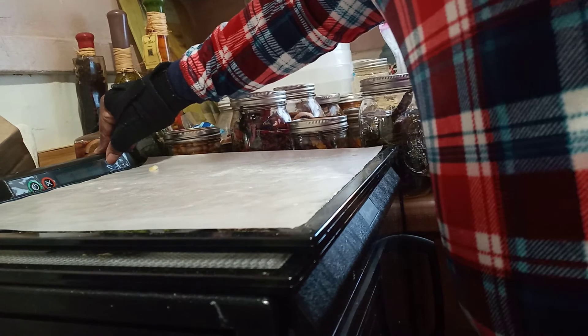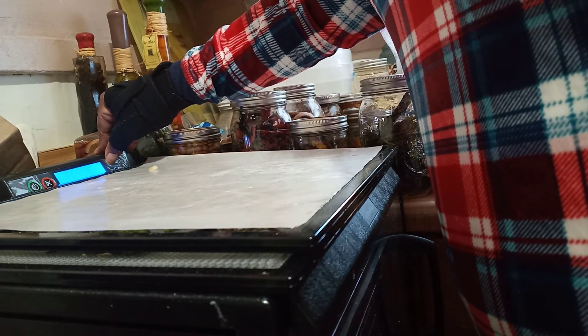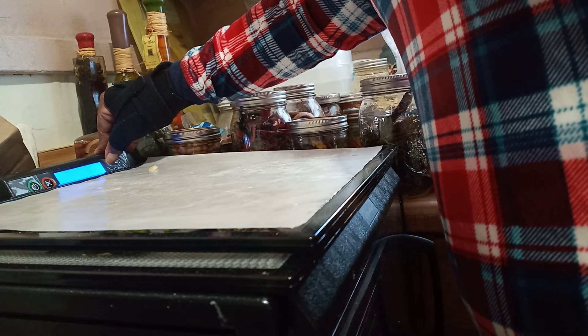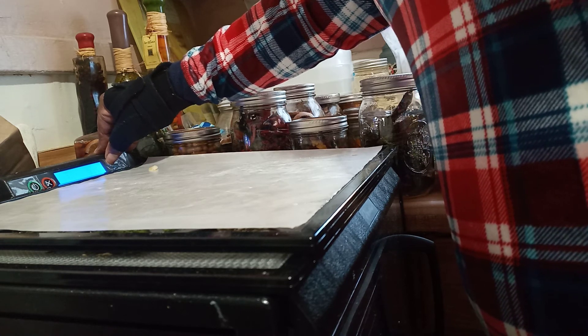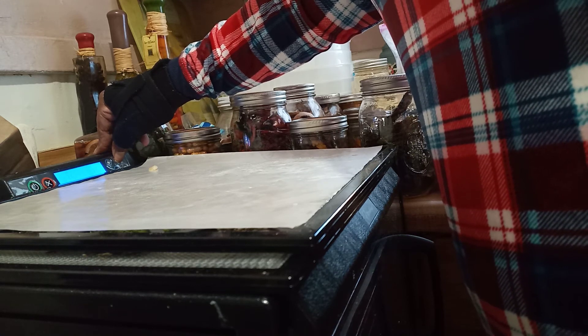We're gonna start it at 135 degrees and put it in for five hours.